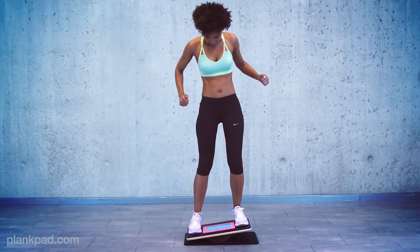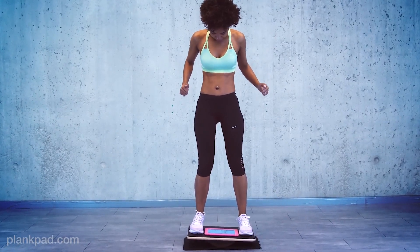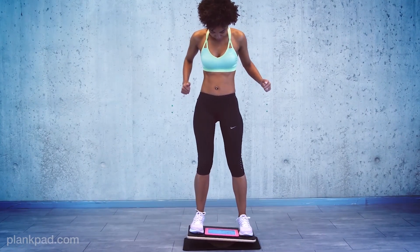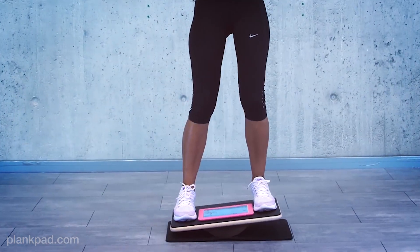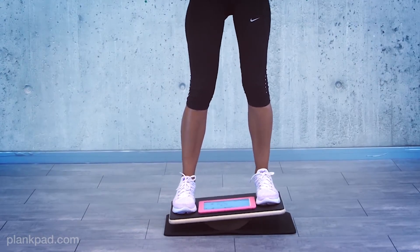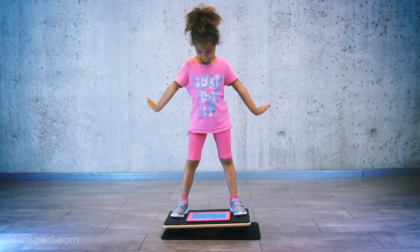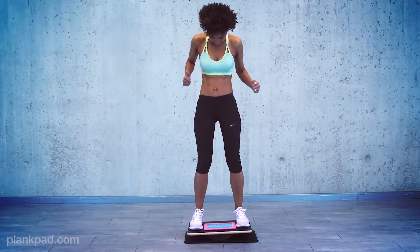Since the Plank Pad can also be used as a balance board to train motor coordination, improve reaction time, and prevent injuries, we created two games specially for balancing. The balance board turns into a surf or snowboard and you play fun games while working your lower muscles out and increasing your body balance and stability.